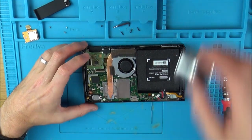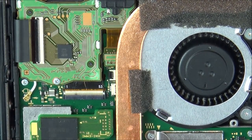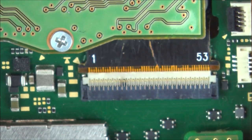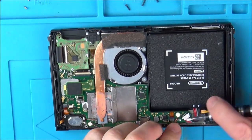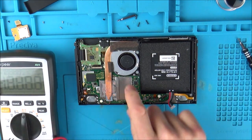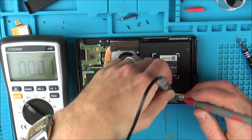Right away something doesn't quite look right with the screen connector. There's a dark patch here and it looks like the actual ribbon cable itself has been scraped. Let me put it on macro so we can get a real close look. You can see there's a dark patch — that doesn't look right. So I think we'll start by removing the battery and measuring it, then test the capacitors around some of the chips. First impressions: it looks like something is wrong with the screen connector.